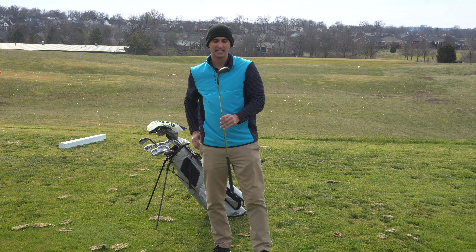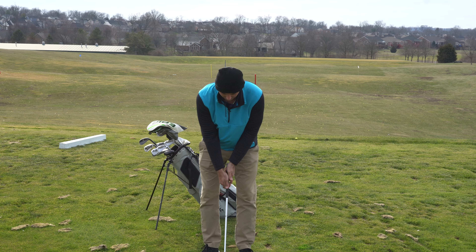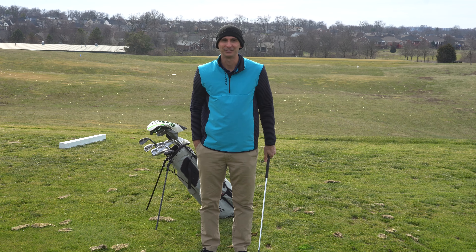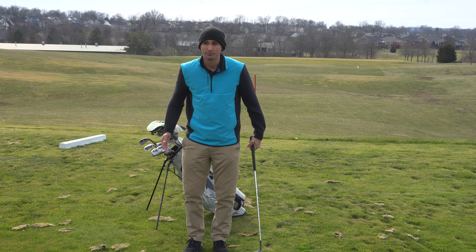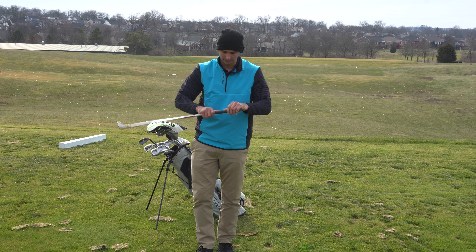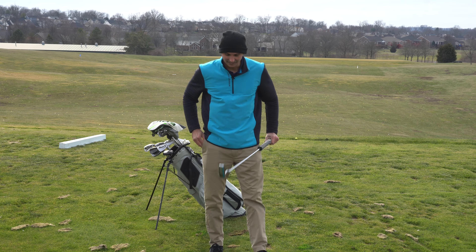Moving on to my 56 degree and 60 degree — these are the Callaway Mac Daddy 4s. I probably need new wedges now because I was watching a video with Dustin Johnson and Rory talking about how they switch their wedges out every couple months, and they use the old ones for bunker practice so it doesn't keep deteriorating the face — you want a lot of spin on your wedges. I haven't gotten these re-gripped yet but they're next on the bucket list before the golf season picks back up.